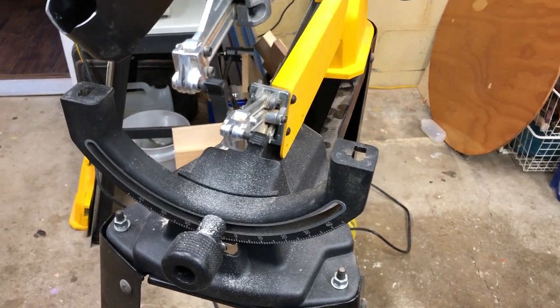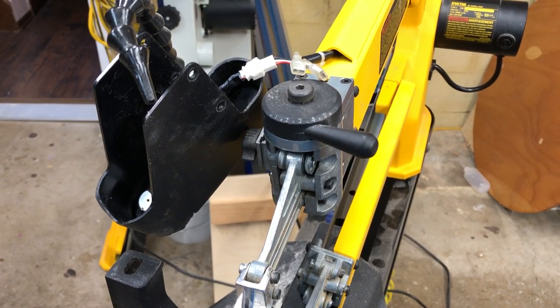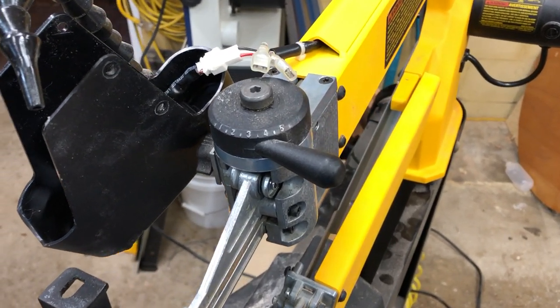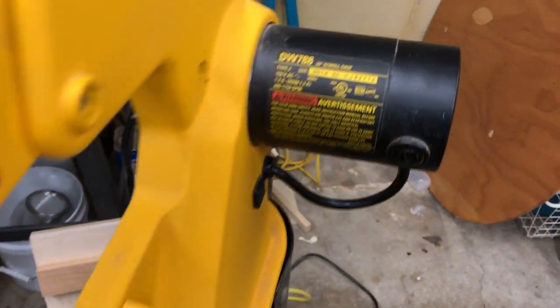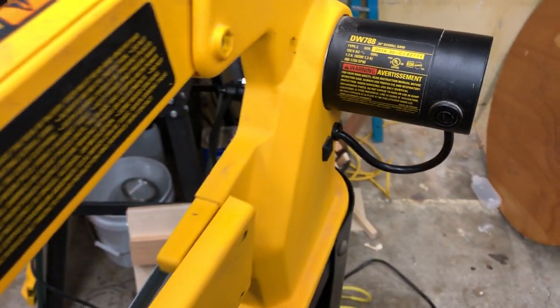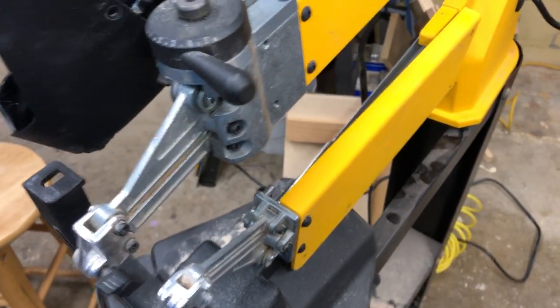So in the middle of a cut, my scroll saw decided to stop working. It's a DeWalt DW788. Anyway, so I've got it all apart at the moment.